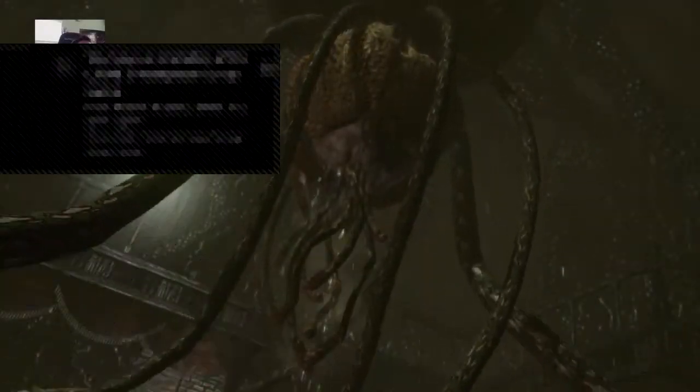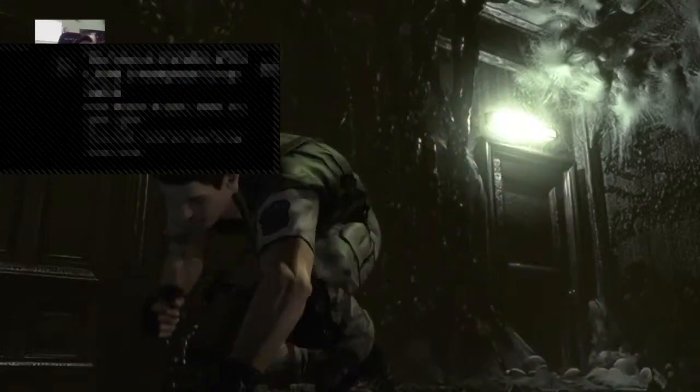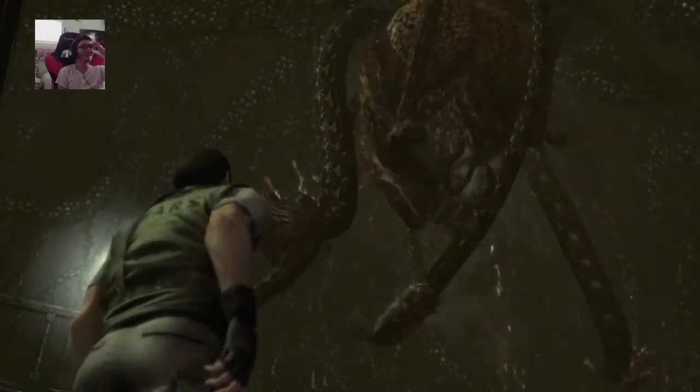Okay, cutscene. Oh, I got a trophy — bravo, Rebecca! Oh yeah, see, Chris. I just noticed, bro. I just thought — let's go!